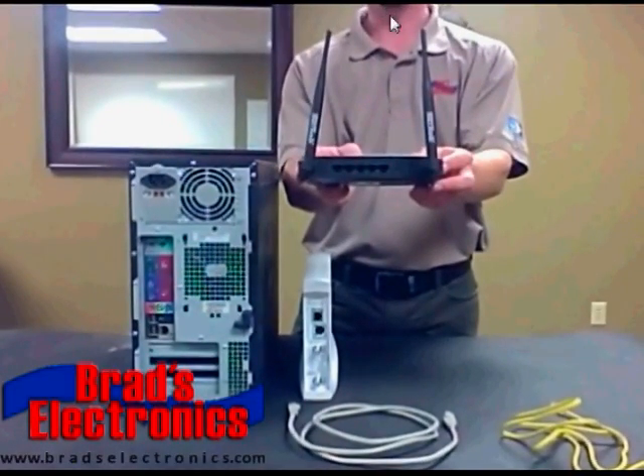This is a wireless router. Depending on what brand you buy, it may look a little different than this. Some brands have antennas, some have the antennas built internally, and there are some that may have more antennas than this one. All of them are going to have five connections on the back of the router. One of the connections is going to be labeled WAN or Internet.